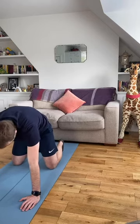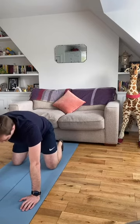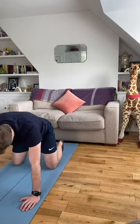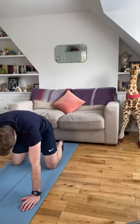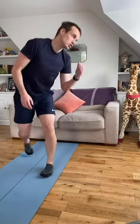Good morning to more of you that are joining — it's good to see more people coming in. We're going to do two more of these, and one more. Now hamstring swing for me.